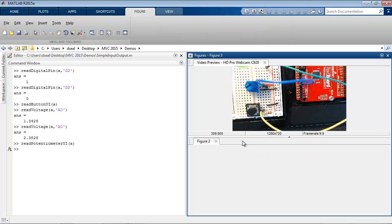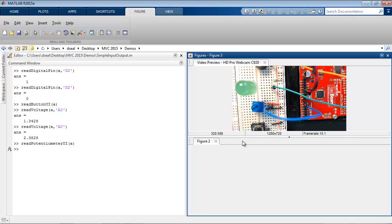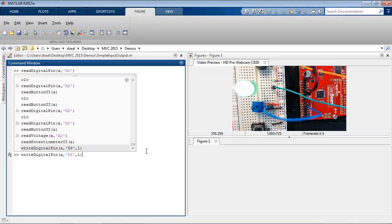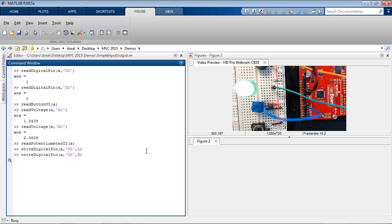So that's how you can read simple digital and analog inputs from the physical world. What about controlling the physical world with outputs? Here I have an LED wired to digital pin 3 on the board. Just as you can read a digital pin, you can also write to one. Writing a high value turns the light on, and a low value turns the light off. And of course, you can also build apps to do this.